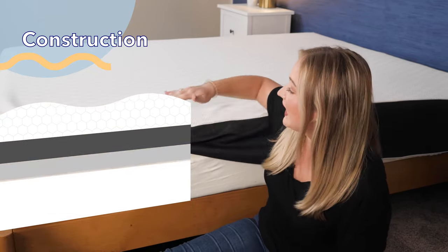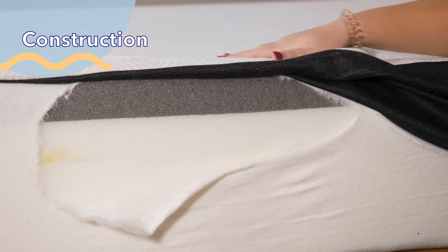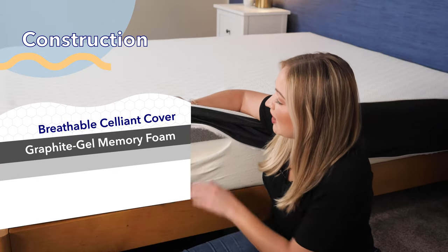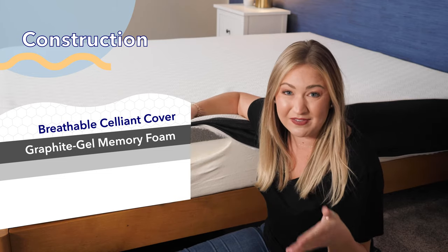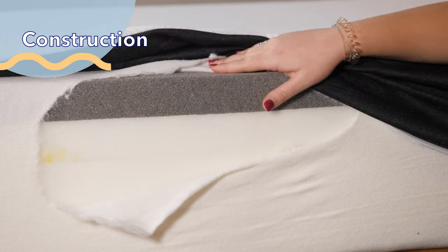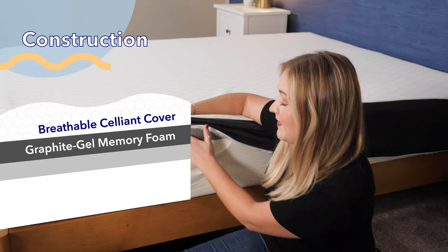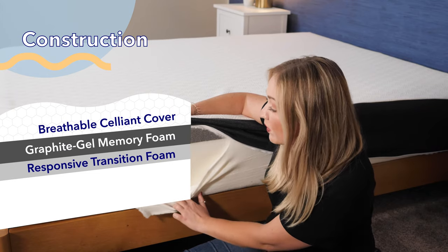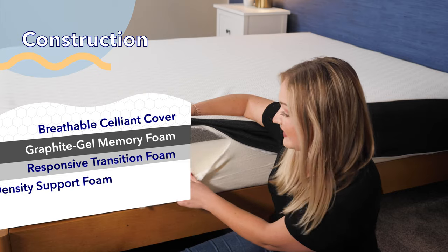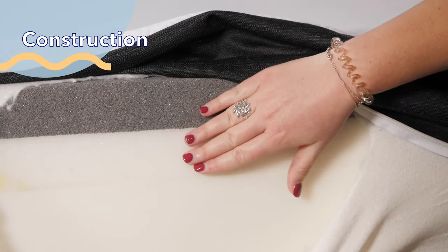Starting with the top cover, it has celliant woven into it, which Bear says will help with muscle recovery. To the touch, it's cool and plush. Below that is a cooling gel memory foam — you can see the gray right here. If you're a hot sleeper, this is meant to help with breathability; it's cool to the touch and pretty responsive. Below that is a transition foam, which helps connect to the bulk of the mattress: a high-density foam that makes the overall mattress durable and supportive.